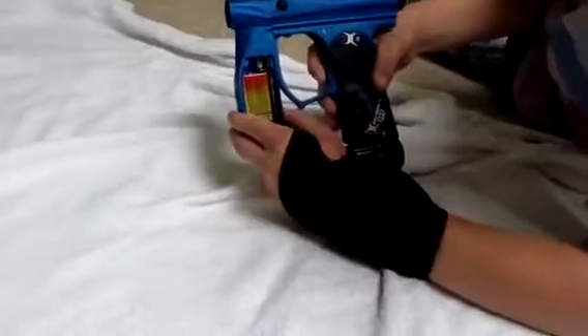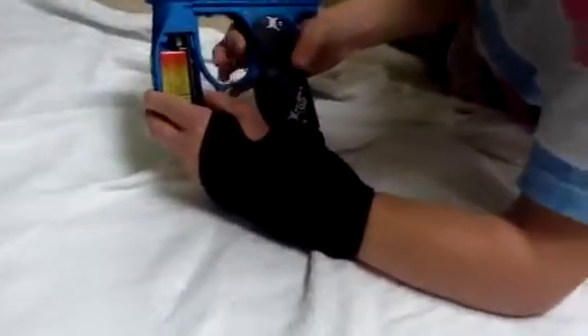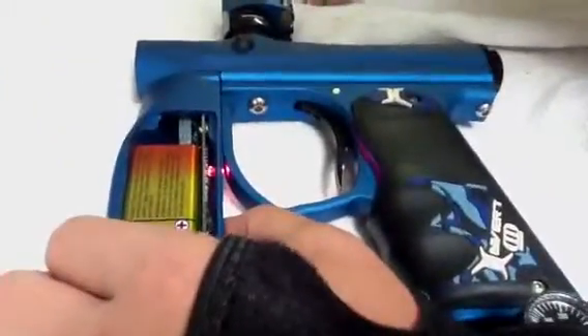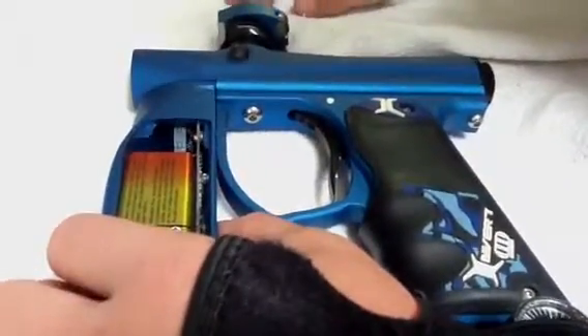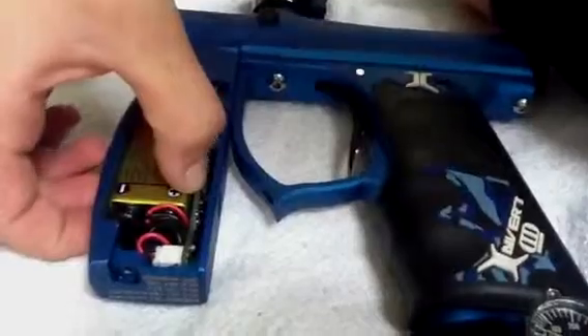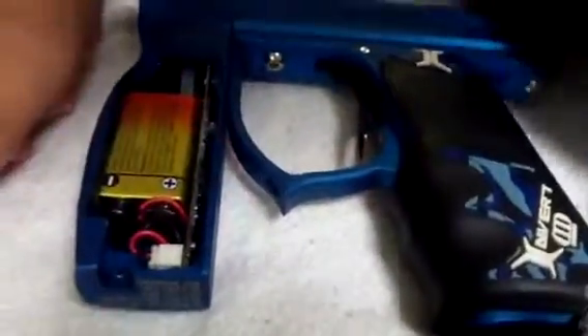Now we're still on the same mode, Millennium. We clicked it three times from Millennium, which goes down, and we press the side button which makes it go down. So now we're on semi.